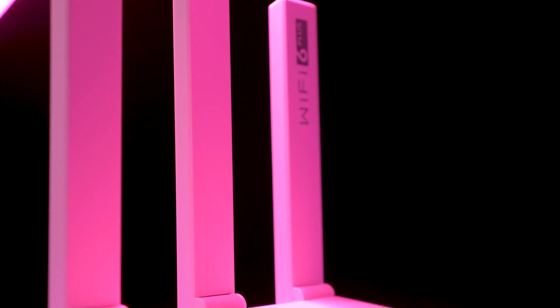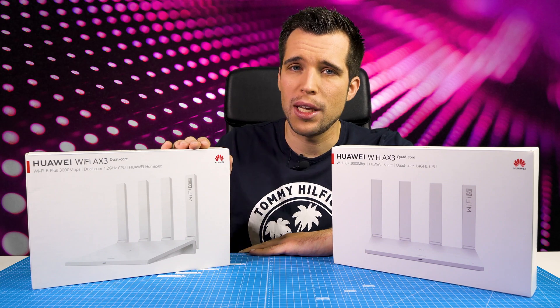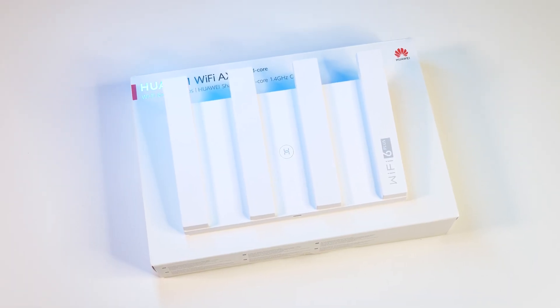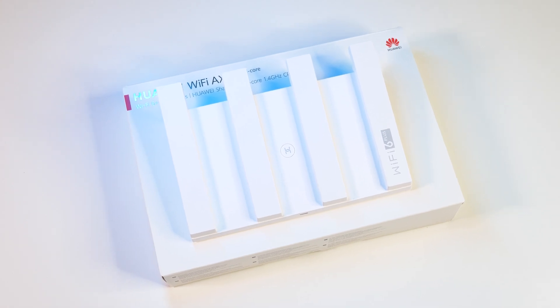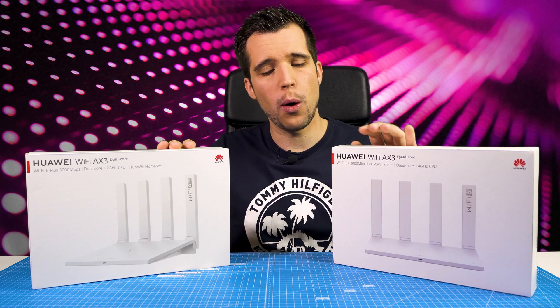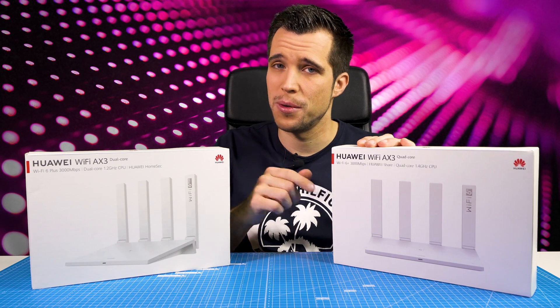With first-gen devices, it's usually super expensive when something new comes out. But Huawei managed to bring out a router that is very affordable and supports Wi-Fi 6 Plus, and it's also a very good router in general. So today we'll have a closer look at the Huawei Wi-Fi AX3, the quad-core version and the dual-core version.